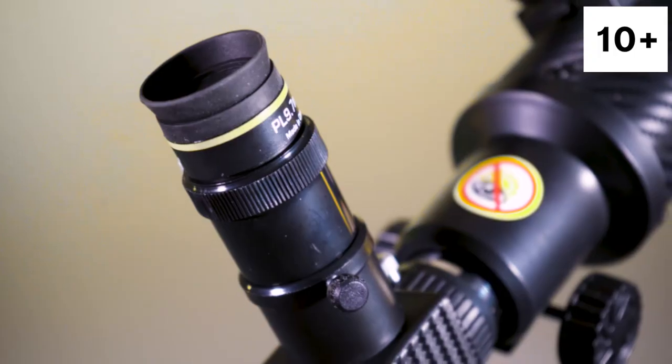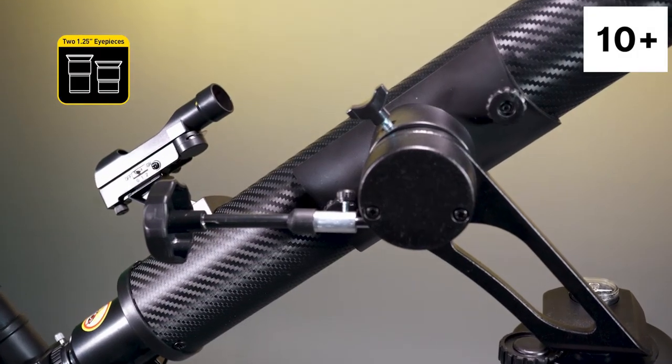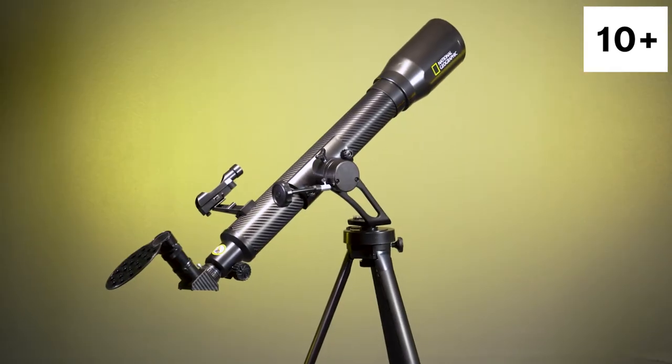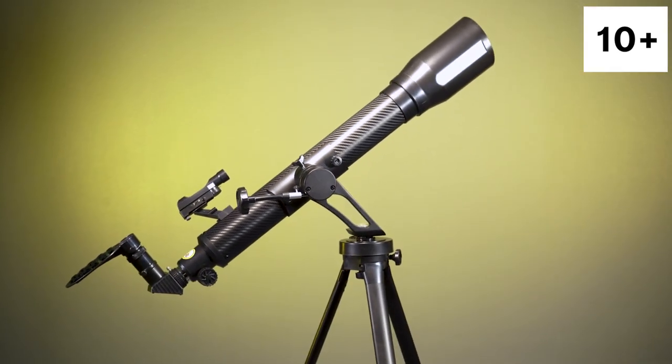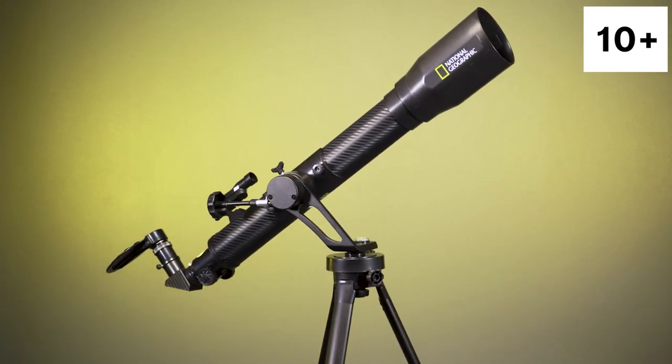Additional accessories include two premium PLOSL eyepieces, a smooth alt-azimuth mount with slow motion controls, a planisphere, a red dot finder, and downloadable software. Exploration and adventure are now easy and shareable with the National Geographic 70mm Carbon Fiber Refractor Telescope.